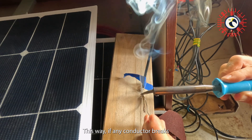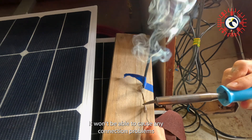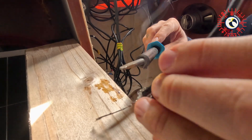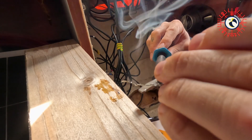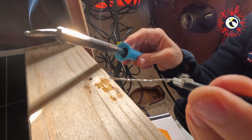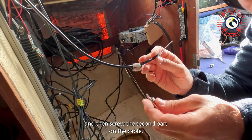By adding soldering tin to the center conductor, if any conductor breaks it won't be able to cause any connection problems. I do this with all my electric cables. Now it's so satisfying.